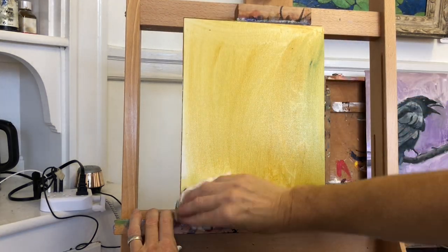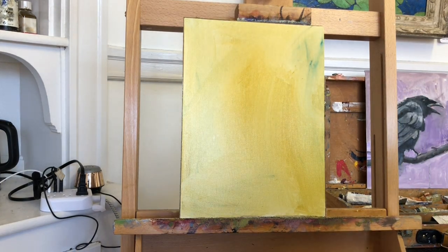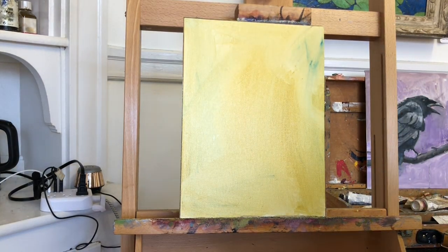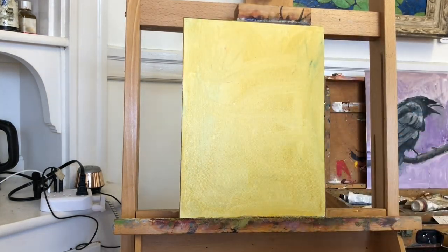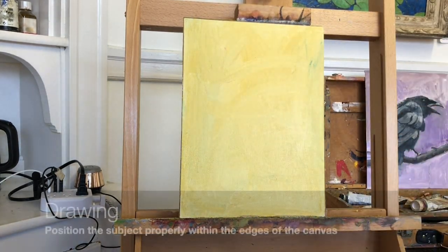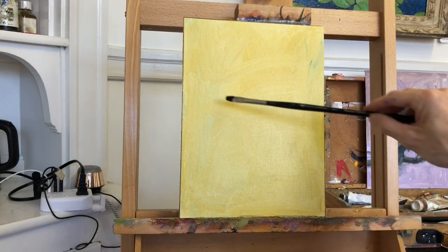After toning, my first job is to fit the subject within the borders of the canvas. For this painting, I want to be sure I get the entire bird in the canvas. I don't want the tail to get cropped or the beak to just kiss the edge of the canvas awkwardly. So I began by finding the extreme edges and then I work on connecting those edges.